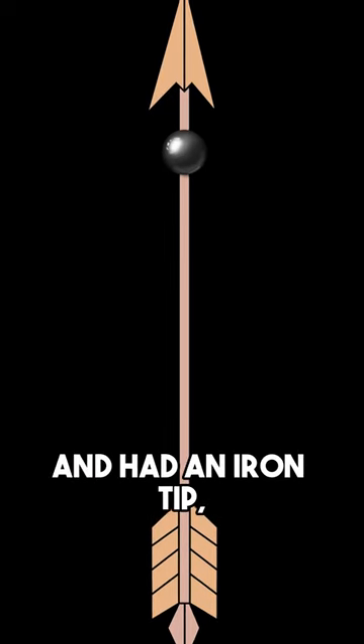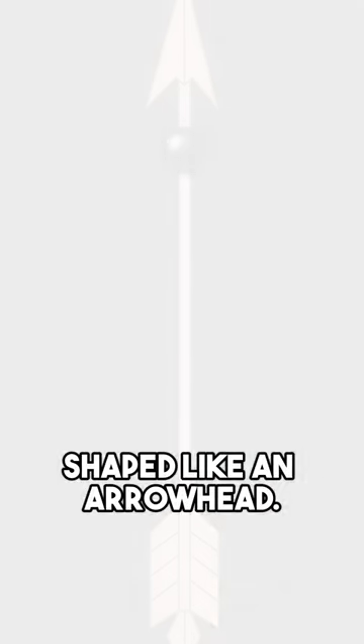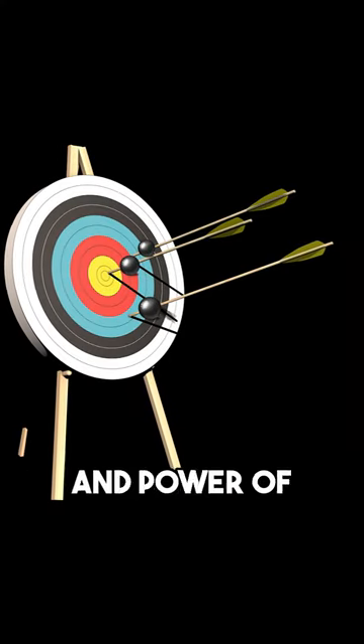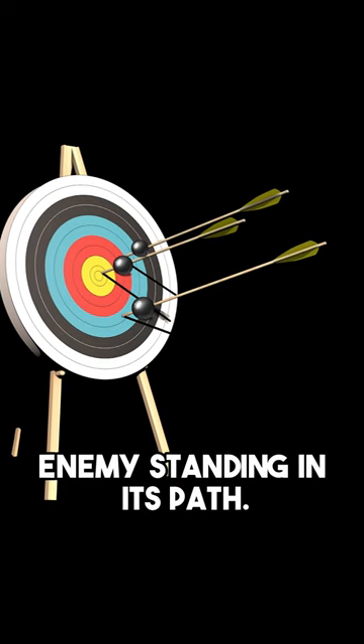The shaft of the weapon was made of wood and had an iron tip shaped like an arrowhead. It also had a lead weight mounted at the front end, giving the thrower far more accuracy and power of penetration into the unlucky enemy standing in its path.